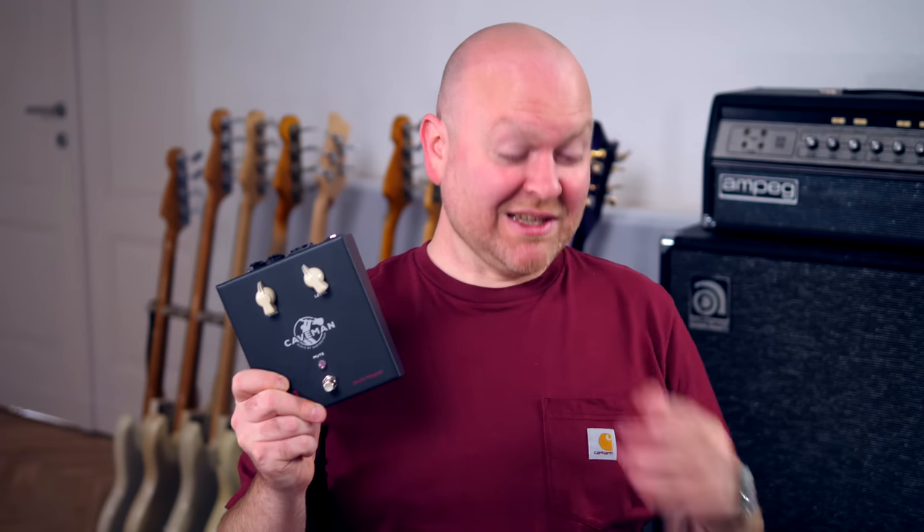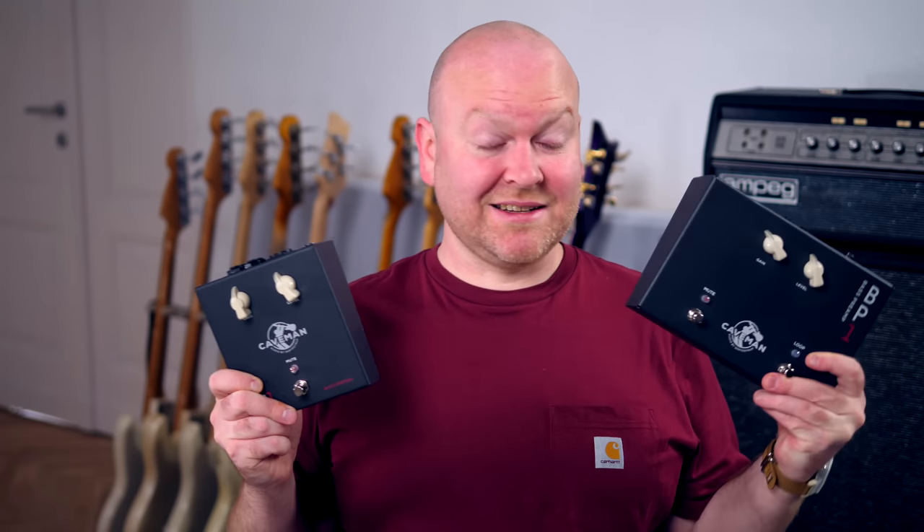Hi everyone, my name is Gregor Fries and today I'm accompanied by my buddy Phil Rehm on bass. And this is the new compact version, which is, as you can see, considerably smaller than the standard BP-1.